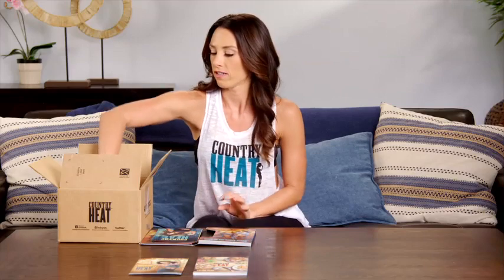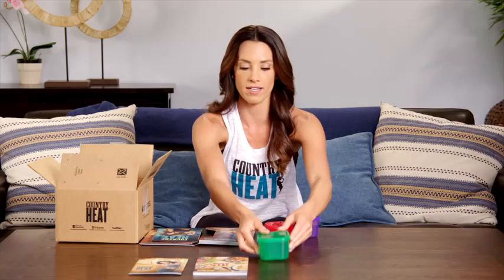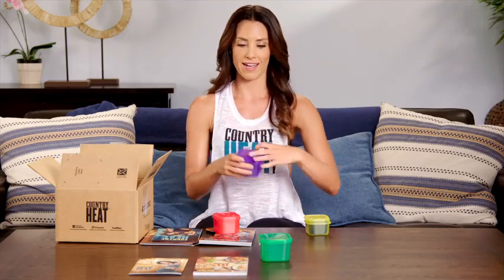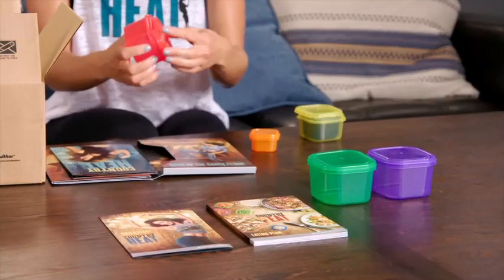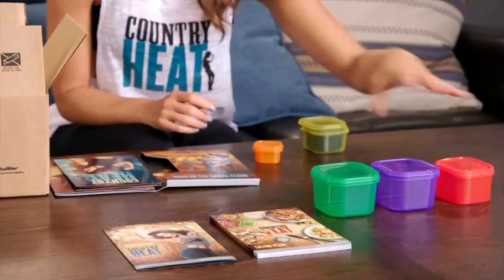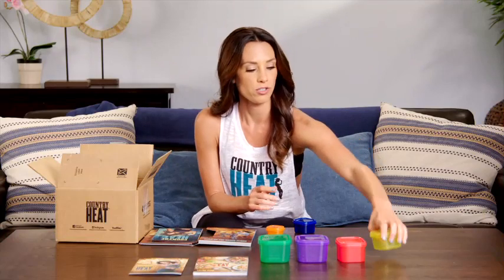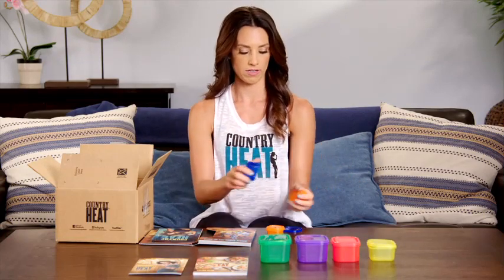Speaking of our color-coded containers, let's take a look at those. I know what you're thinking as I undo these — you're like, 'Autumn, those are really small. I'm going to starve.' No, you're not. I promise. Because when you read that guidebook meal plan, you're going to find out that you actually get to fill these multiple times a day, and you're getting dense, healthy nutrition, which means you get to eat more. So here are all of our containers.